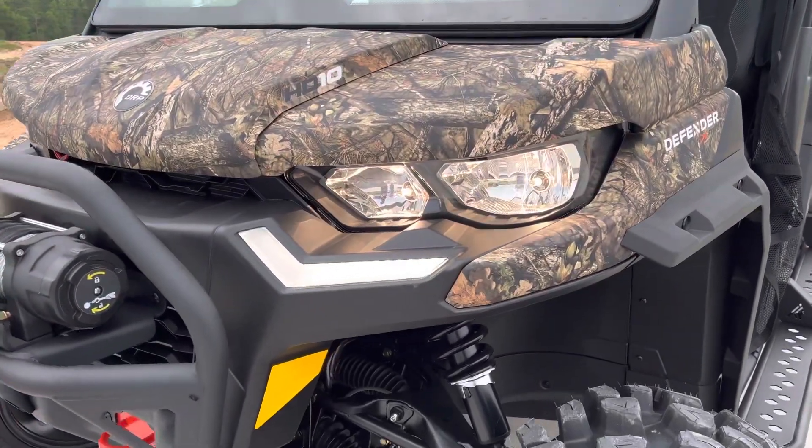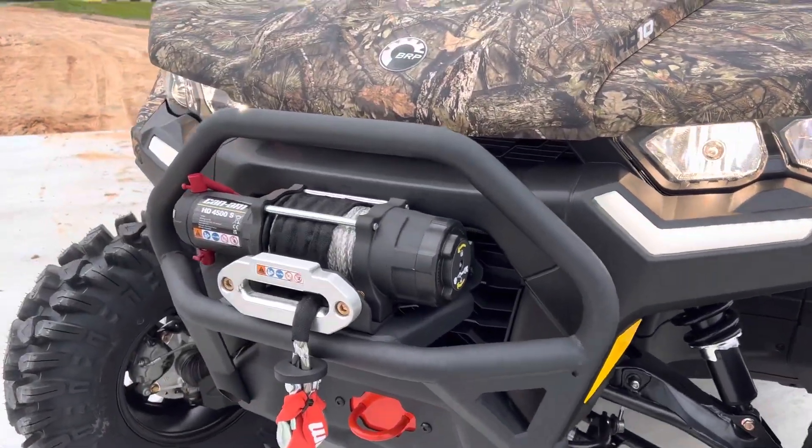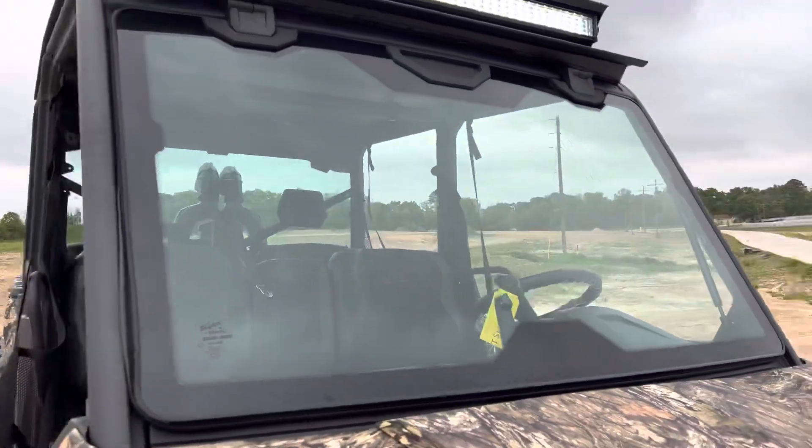Got these nice accent lighting in the front bumper, a Can-Am synthetic winch, and a tip-out windshield on this one.